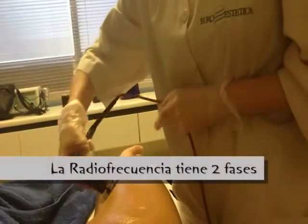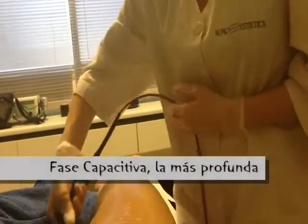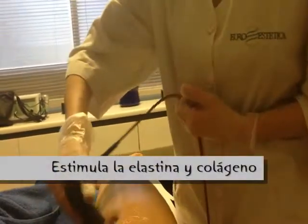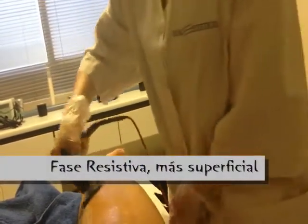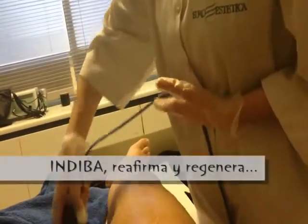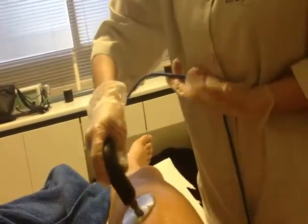La radiofrecuencia tiene dos fases. Primero vamos a pasar una secuencia que se le llama capacitiva, que es más profunda y te ayuda a estimular mucho más lo que le lastima y el colágeno de tu piel. Después pasamos por la segunda fase, que es la resistiva, que es más superficial. Lo que hace es sellar lo que hemos mejorado. Te va a ayudar sobre todo al tema de reafirmar y a regenerar el tejido, ya que el dispositivo es un regenerador de células.